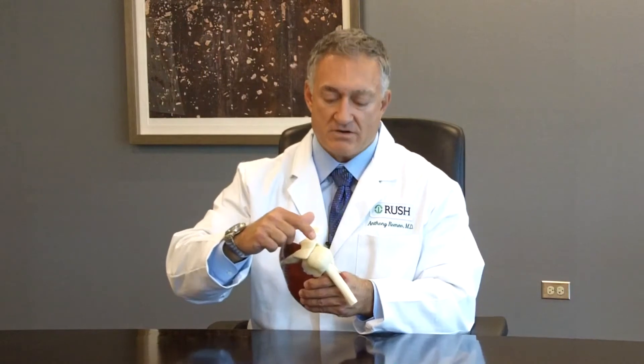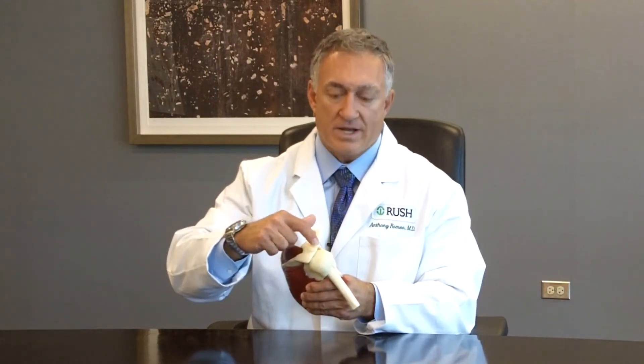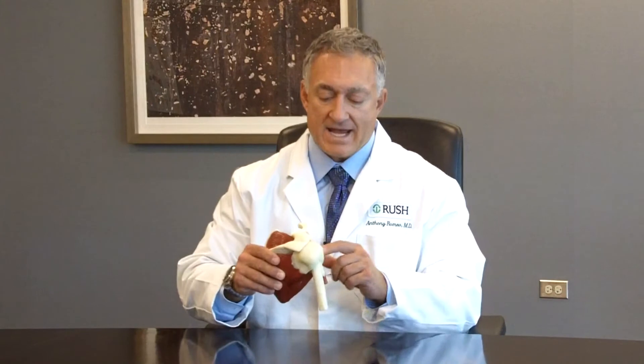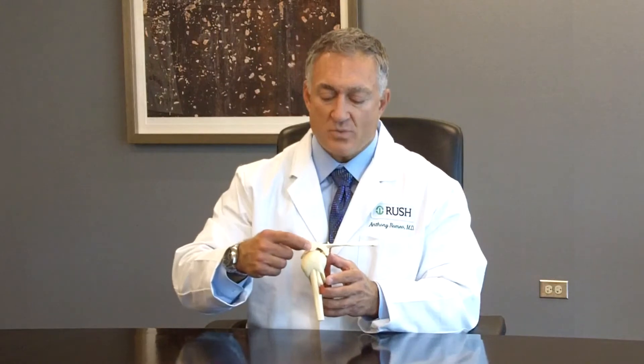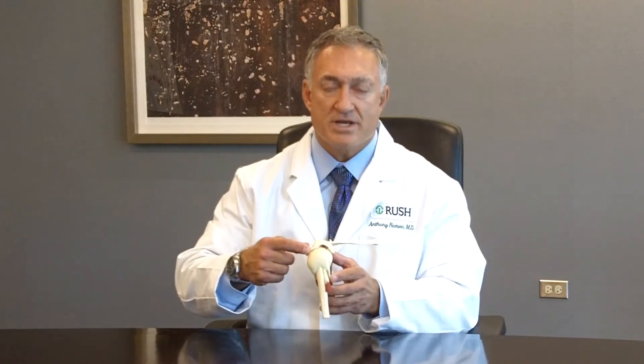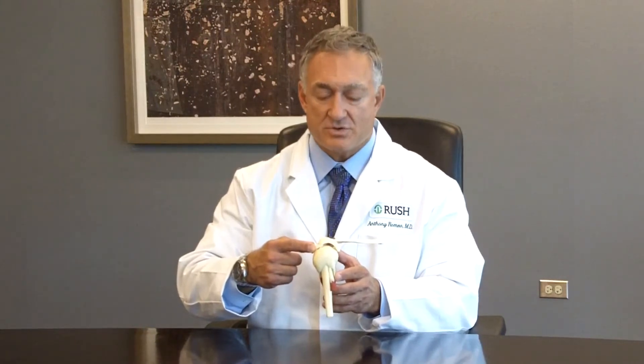When there's a tear in the rotator cuff, this tendon pulls off of the bone, making it difficult to raise up the arm because of pain and weakness. This area can also have an abnormal relationship with the acromion, which can be related to mechanical symptoms of discomfort in the shoulder.